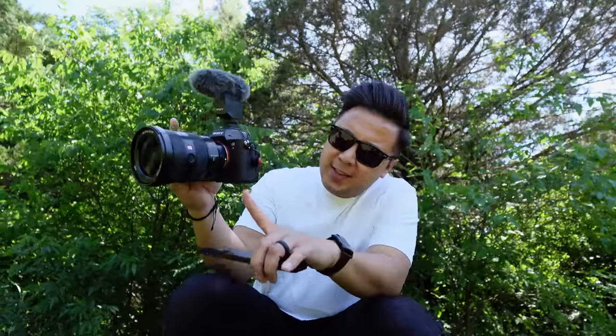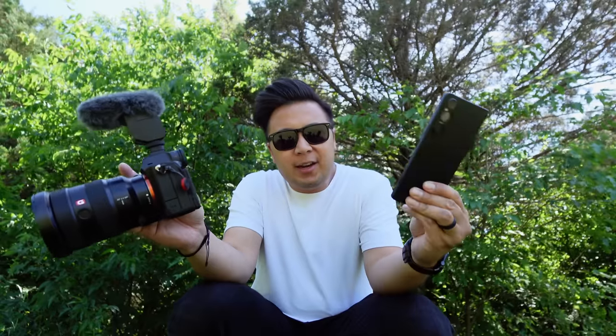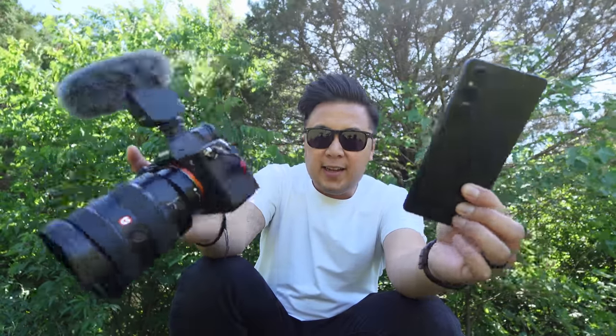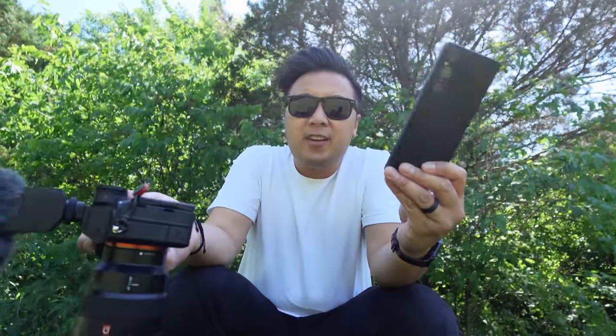Here I am filming with a Sony a7R5, an actual full-frame Sony camera. And as much as I really love this camera, it's just too heavy. Here is a Sony a7R5 with the Sony ECM B10 mic and a 16-35 G Master lens, and here is the Xperia 1 Mark V. Like, look at these two — completely different in terms of overall size and weight. The a7R5 with the 16-35 G Master lens and this mic is nearly a $6,000 setup, where this is just under $1,500.